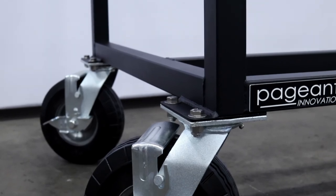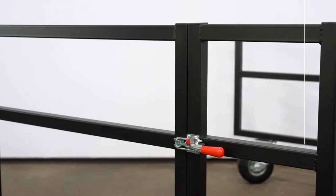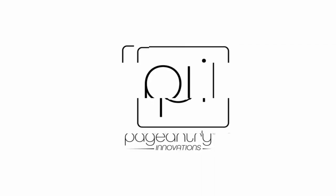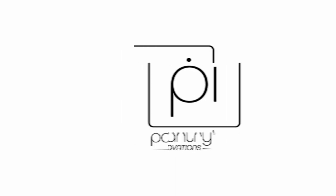Thanks for checking out our accessory racks and Field Gong Cart. If you have any questions, feel free to leave a comment or shoot us a message on social media. Be on the lookout for our next product spotlight. Thank you.